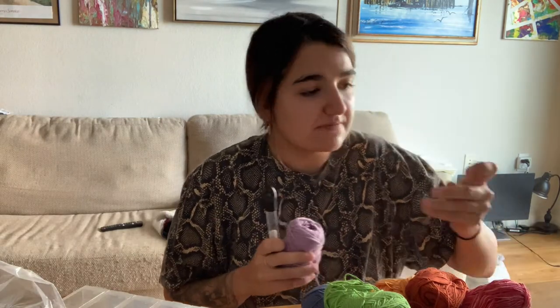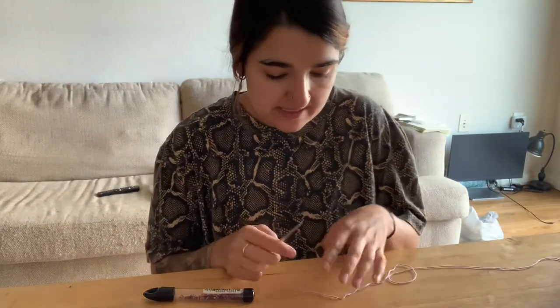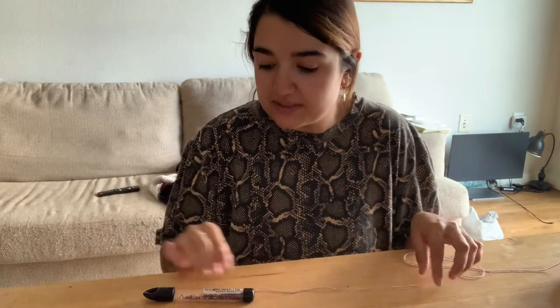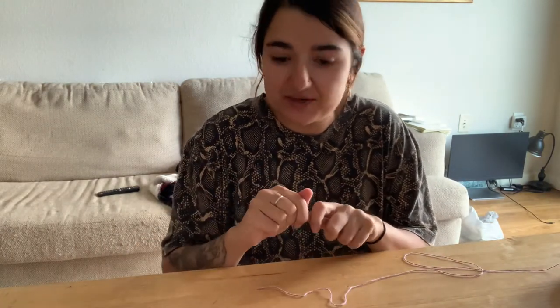And then we're going to use a really small hook. I'm not sure if I'm going to use this hook, but look how small it is — this one is 2.25 millimeter. So let me see if I can find a 3mm, that would be better. Actually I tried the 2.25 and it's perfect. So now the first thing we're going to do is put the beads on our string. So let's do that really quick.